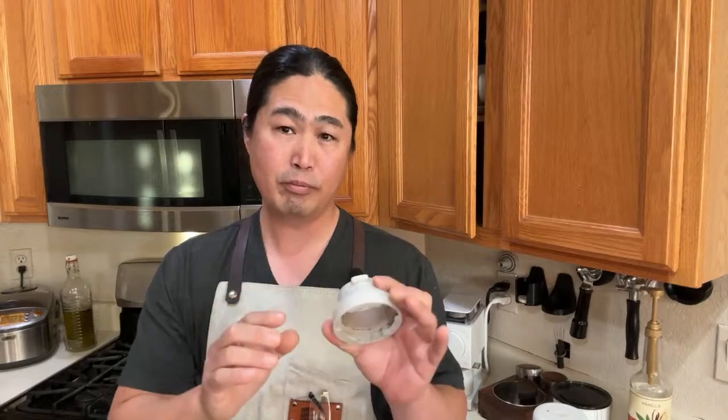Good morning and welcome back. I hope you guys are having a wonderful holiday season. The reason I make this video once a year around this time — end of year and beginning of the year — is for people who bought the Bravo Brista Pro or Express during the holidays and are thinking about returning it or keeping it. Hopefully this video helps you decide what to do.